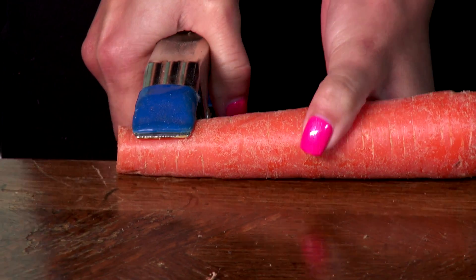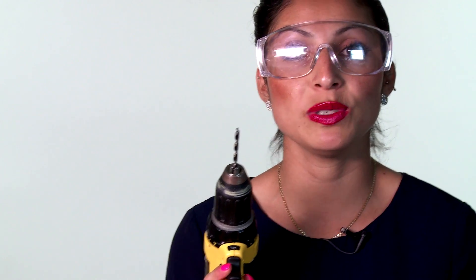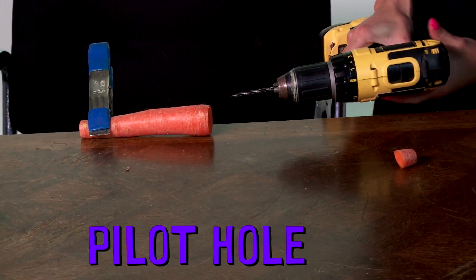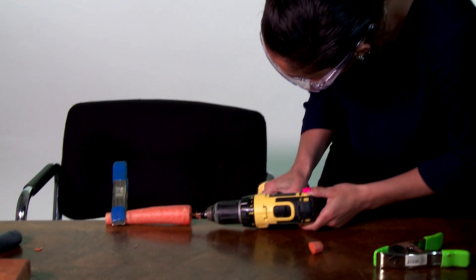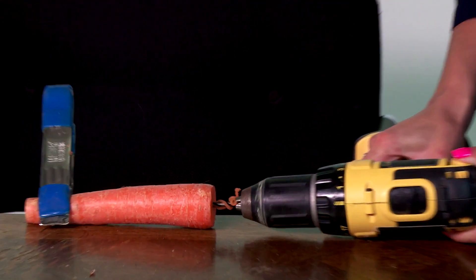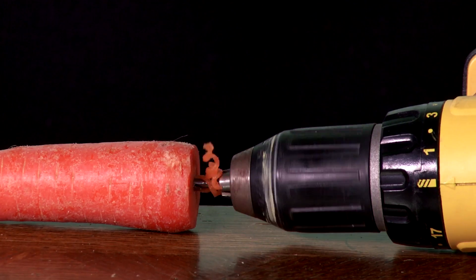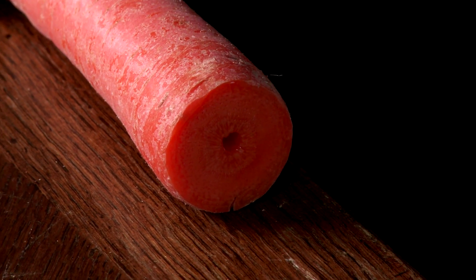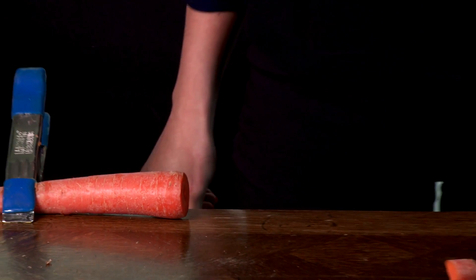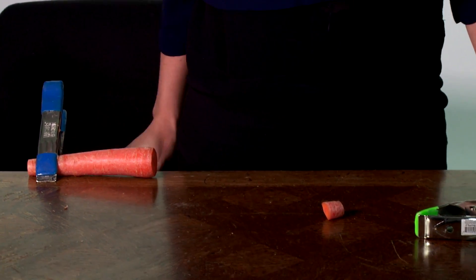I have a small drill bit and I'm going to be using it to make a pilot hole. The pilot hole is a guide for the bigger hole. You want to make sure that it's nice and straight. You just want to make sure that your pilot hole stays in the center of your carrot and doesn't come out on the other end.